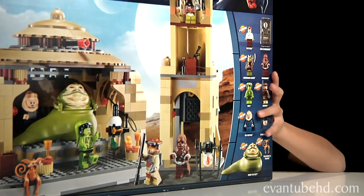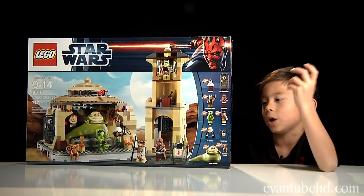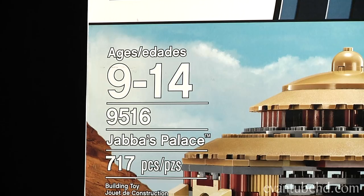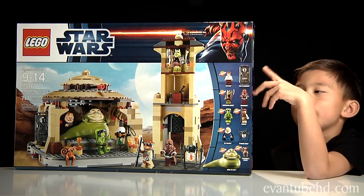It's my birthday today and my parents got me Lego Star Wars Jabba's Palace. I'm not sure how many minutes or hours it will take to make this, but probably a lot. It's recommended for ages 9 to 14 but right now I'm still 6 — I'm gonna be 7 in the afternoon.